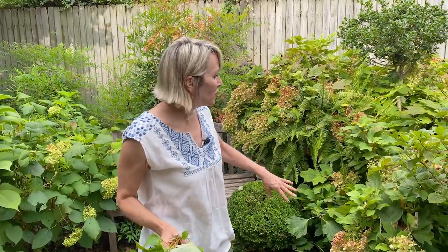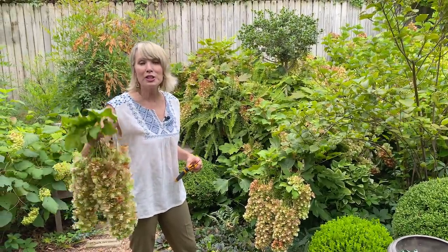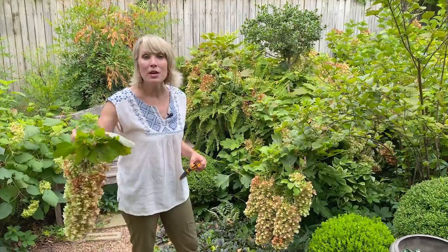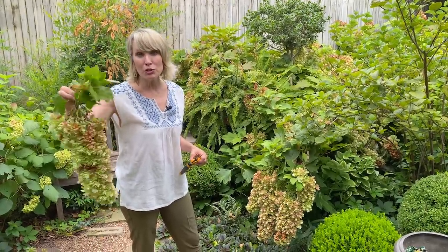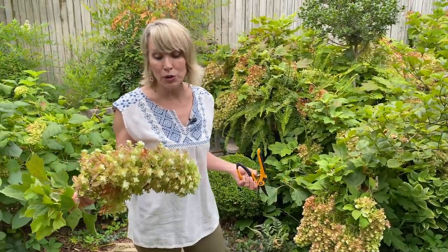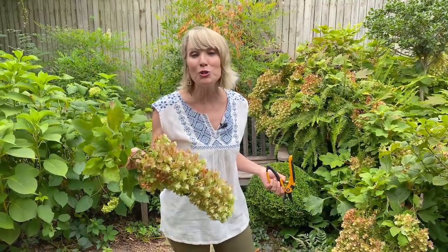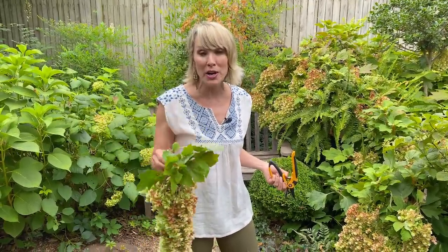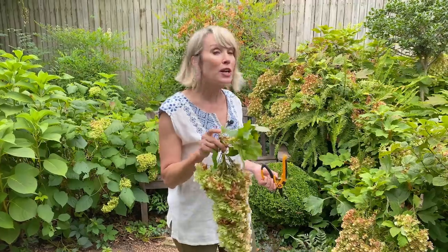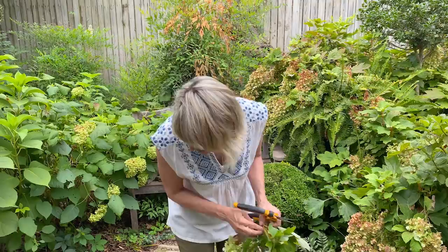Today I want to talk about oakleaf hydrangeas and my snowflake hydrangea in particular, because it makes such incredible pendulous flowers. My question of the day: do you guys use your dried hydrangea heads for inside decor? Do you use them in flower arrangements? Do you spray paint them for the holidays? What do you do with your dried hydrangea heads, and specifically what type of hydrangeas are you drying? Here's what I'm doing with mine today.